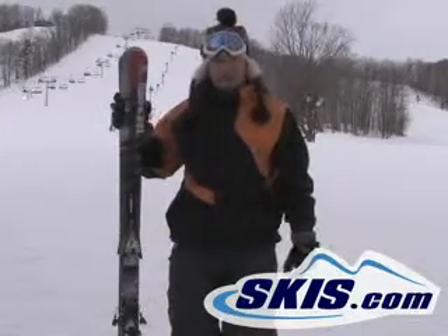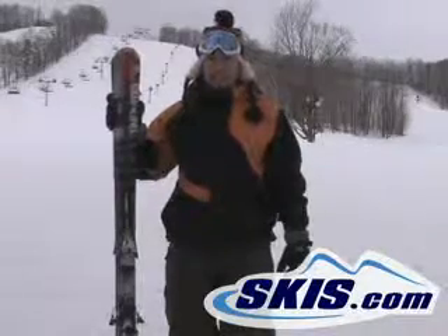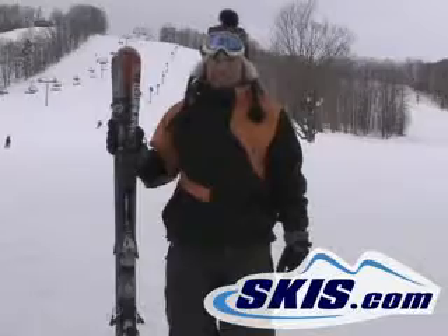Definitely for a little bit more of an advanced rider, high intermediate to expert. It definitely takes a little bit of work to get this thing on edge, but you put the time into it and you get a lot of feedback out of it.